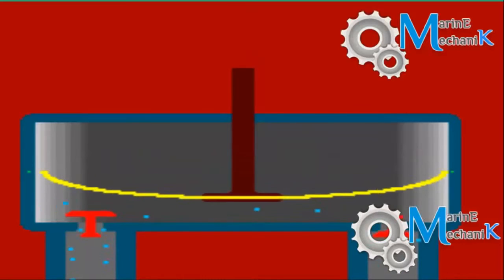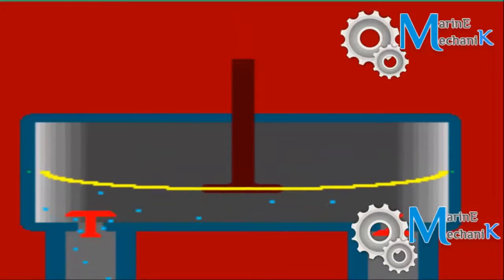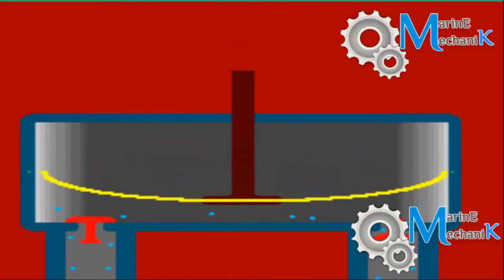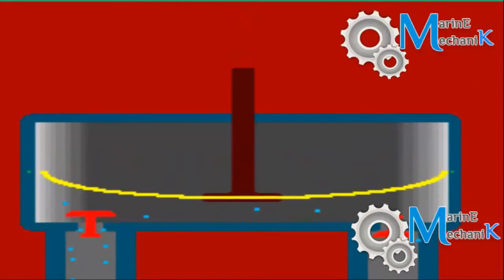The piston rod can be moved manually or it can be driven by a suitable prime mover, usually an electric motor. As the piston rod moves up, it creates vacuum and the fluid fills up the chamber.